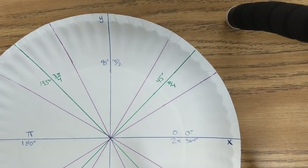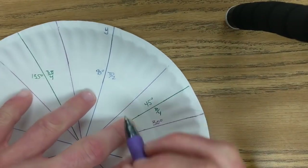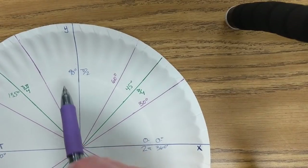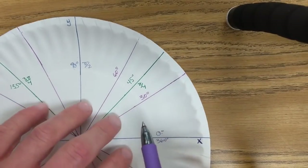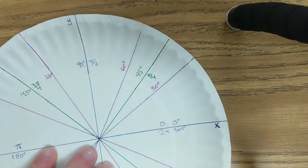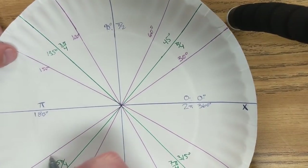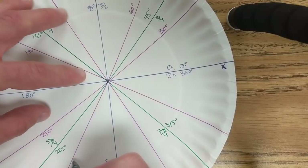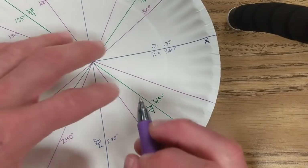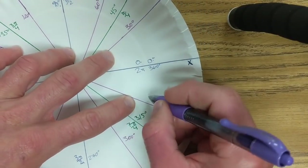Let's start in quadrant one. This angle right here is 30 degrees. This angle here is 60 degrees. We're only going to count the zeros, thirties, sixties, nineties — we're not counting the 45s right now. So: 0, 30, 60, 90, 120, 150, 180, 210. 210 plus 30 is 240, 240 plus 30 is 270, 270 plus 30 is 300, and 300 plus 30 is 360.